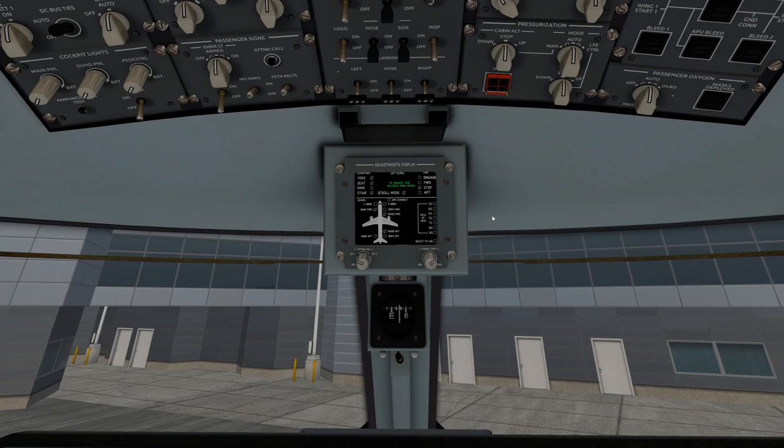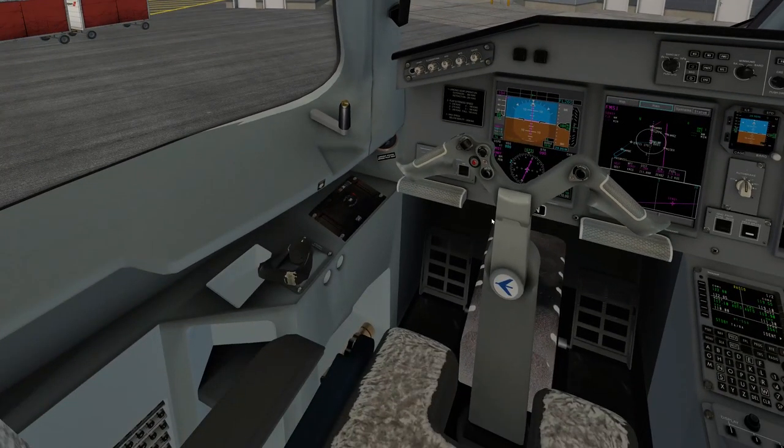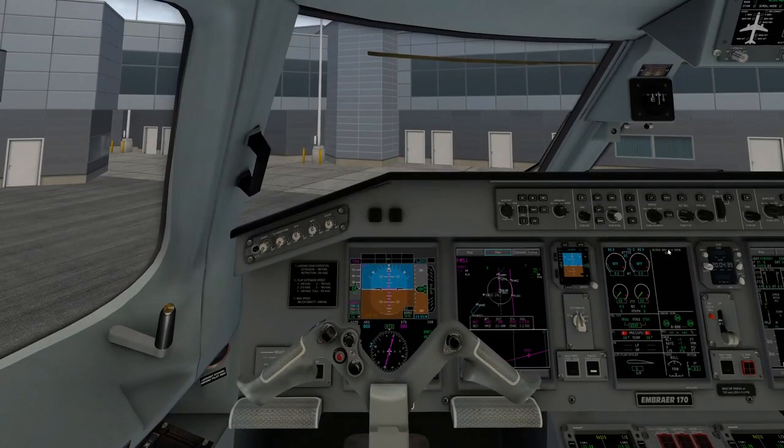You don't have to worry about disconnecting the APU from here. However, you do have to disconnect it from the options menu. Make sure you hit GPU disconnect — if you don't, it's going to throw a warning saying your GPU is connected when you're starting to push back. Before we start pushing back, we also want to go ahead and disconnect our steering — pull up on it, click and pull, and it's going to disconnect your steering.